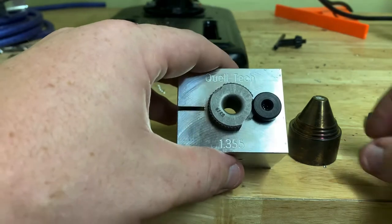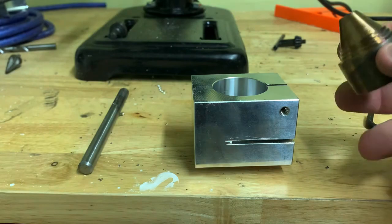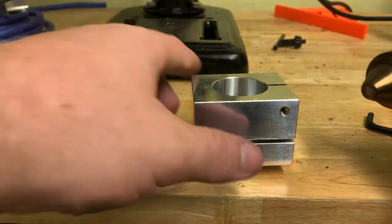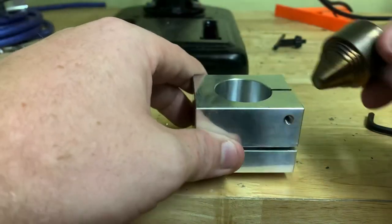So now you have your bushing installed. Here you have your cup. You flip the jig over and the cup needs to go down tip first. You want to have the tip pushed right up against the inside of the bushing.